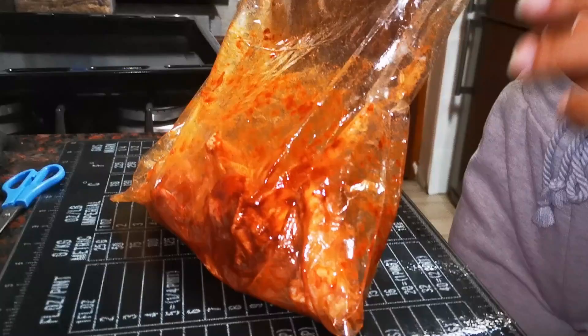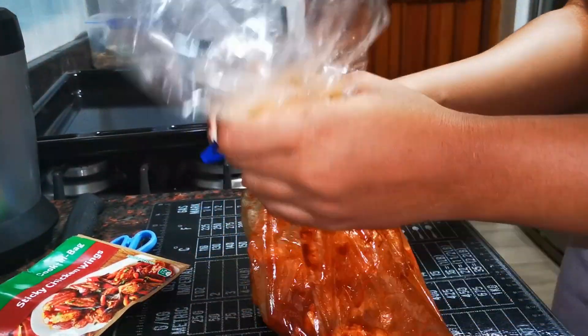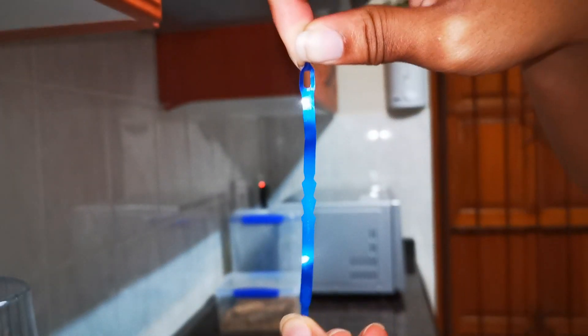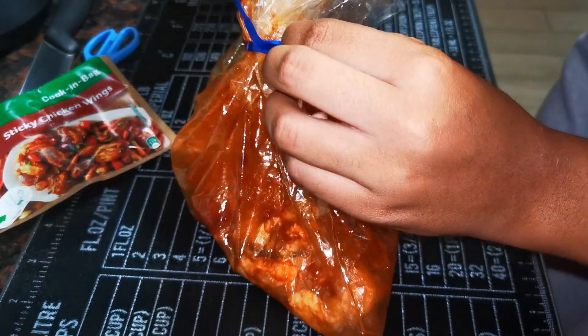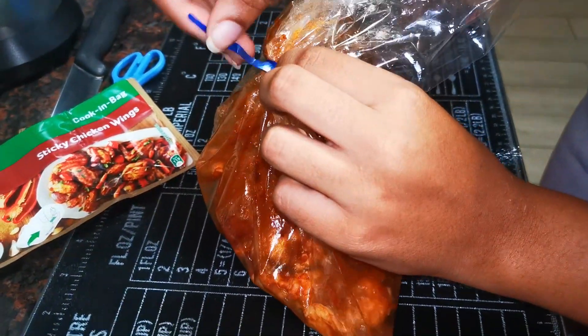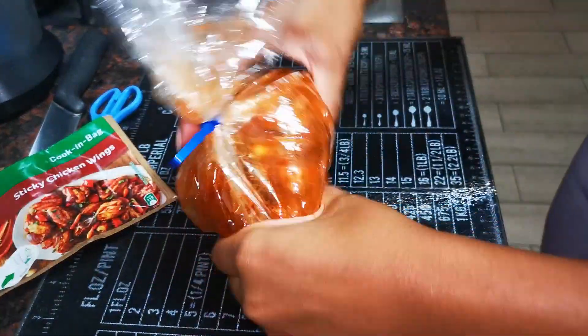As you can see, all the meat is well covered. You take the side of the bag, tie it around, and connect it. You'll see the hole at the top — tie it through the hole until it's secure, like a zip tie, so the bag doesn't open up.